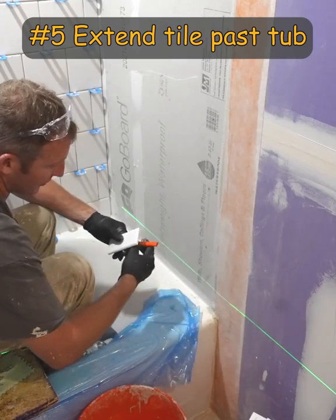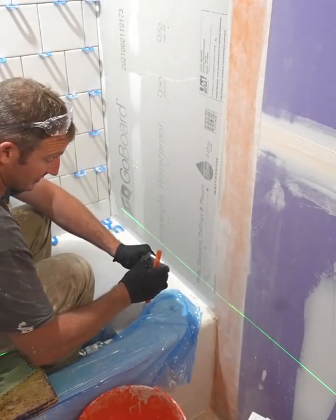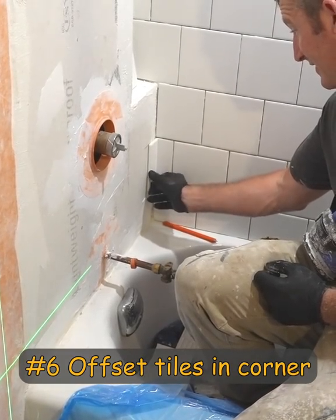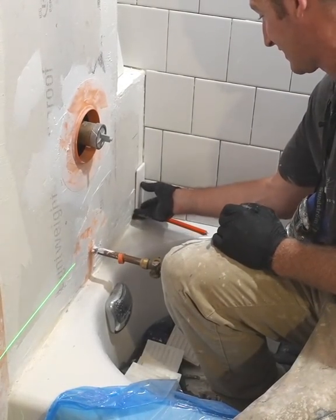Just like the waterproofing, I always recommend bringing at least the bullnose — at the very least having the bullnose coming down alongside the tub. It's personal preference, but I personally don't like having two smaller tiles together in the corner. I like to offset them.